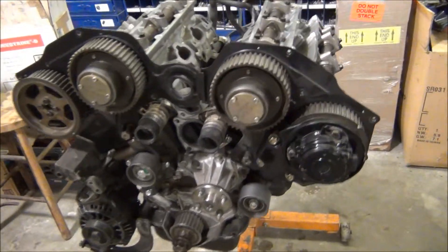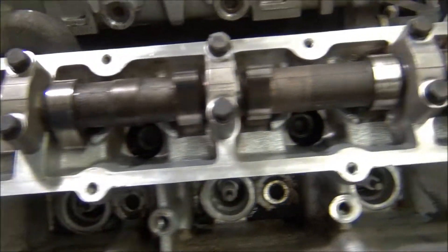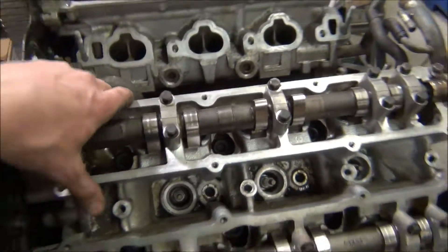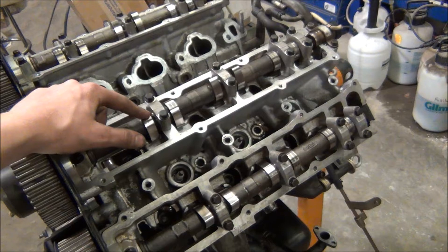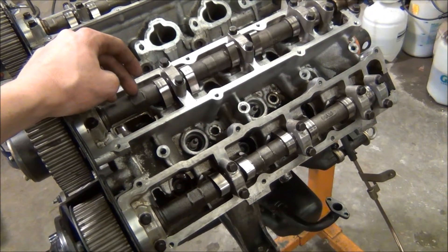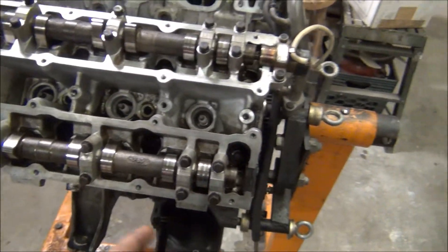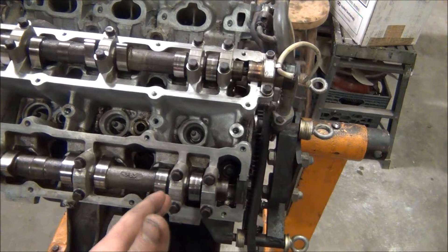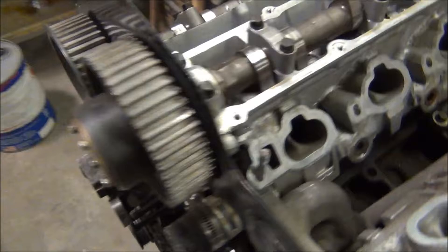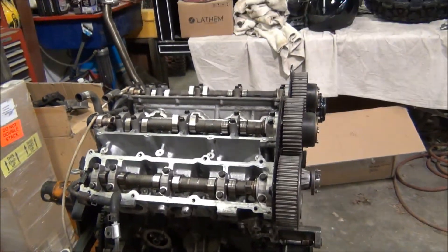I just got both heads on and torqued them down with the OEM torque procedure — torquing them to 29 foot-pounds, then 90 degrees, then release them completely, back to 29 or 30, and then to 90 degrees. If you have an angle wrench, go to 29 to 33 foot-pounds and then 70 degrees past that. I didn't have an angle so I went to 90 foot-pounds.